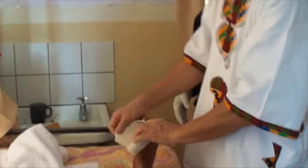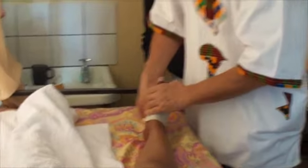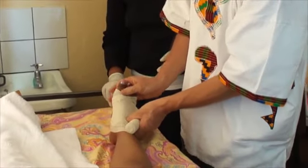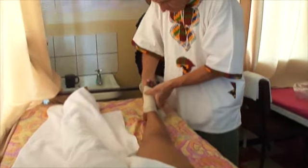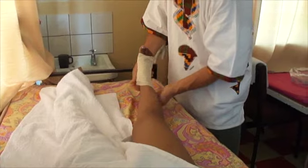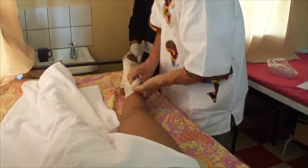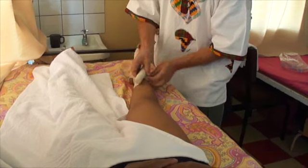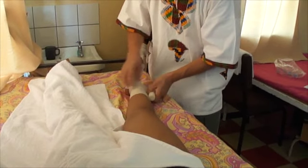I want to show you now — Ms. Sophia can help me. I am starting on the foot here. Let the toes free so that they can move. You see, half of the bandage should cover the bandage from before.